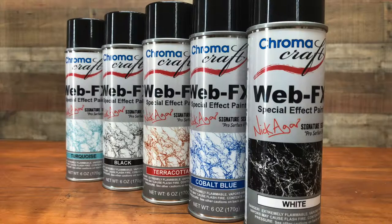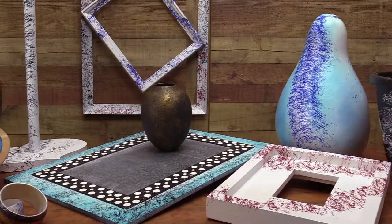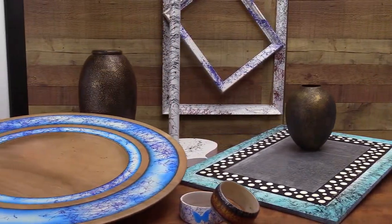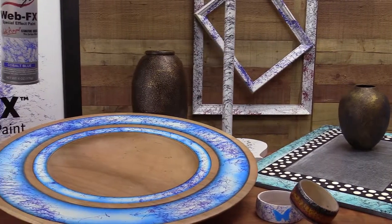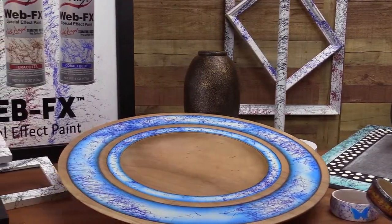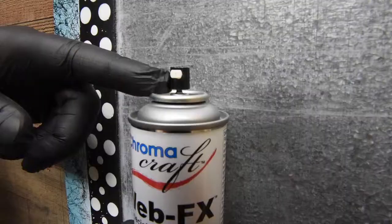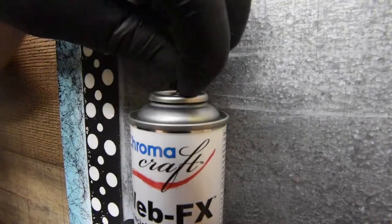I'm Nick Agar and this is WebFX. It comes in these awesome colors and is great to use on many surfaces. The easily-adjusted nozzle allows for both vertical and horizontal spraying.